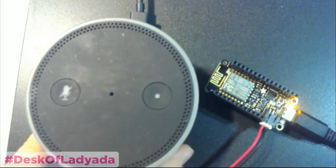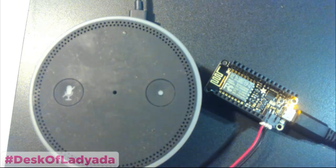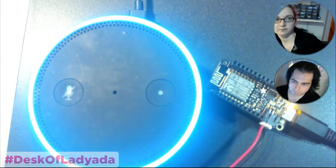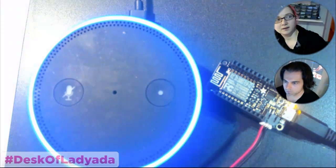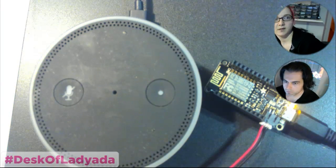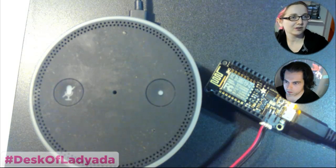Here, watch this. Put it under the other head. Echo, weather. Currently in New York, it's 45 degrees with clear skies. Tonight you can look for mostly clear skies with a low of 37 degrees. Okay, so it's like a little friendly digital agent type thing.